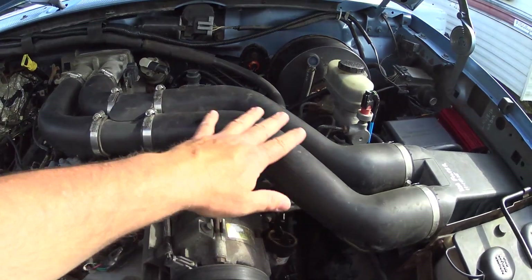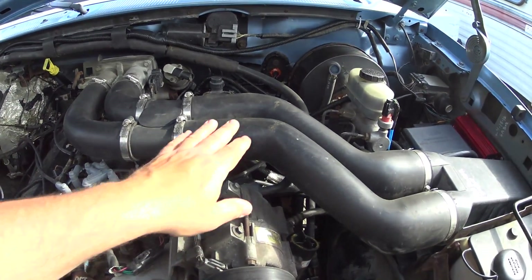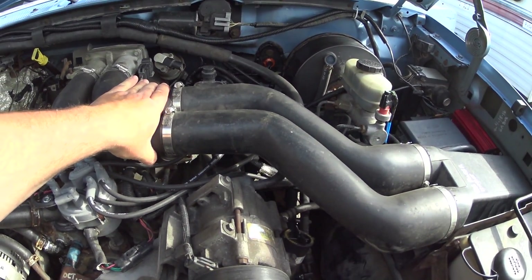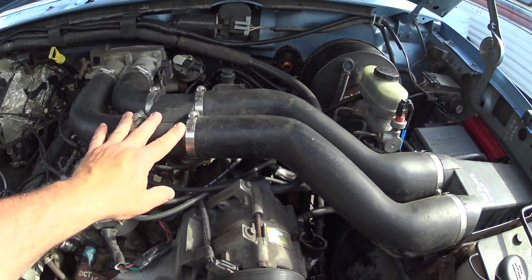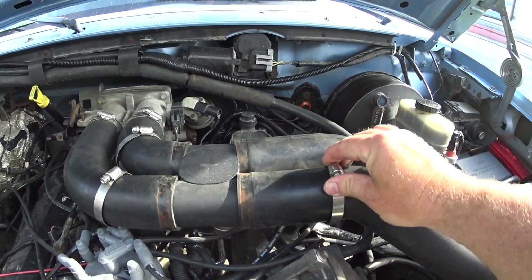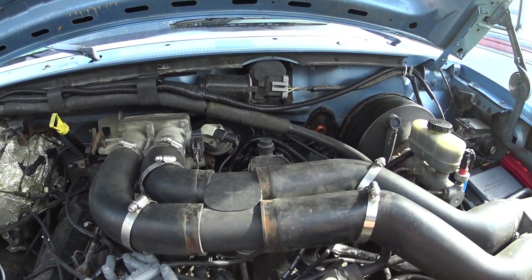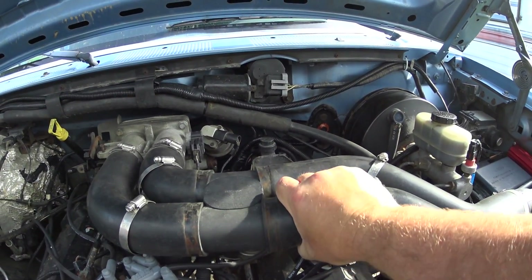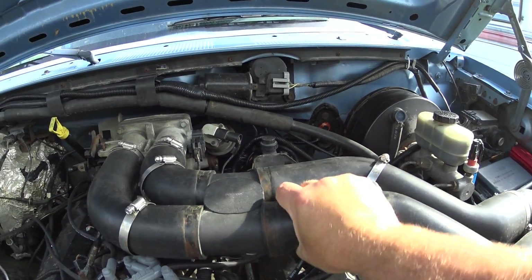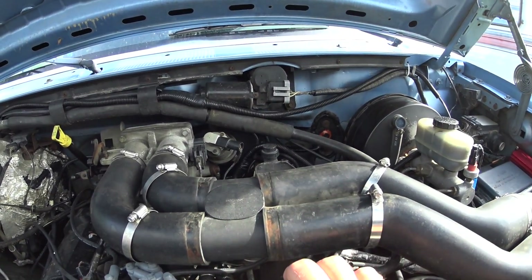On your motorhome, look for these black tubes — or on your truck, this is what it's going to look like. You're going to find this junction here, and what you're going to do is loosen all these clamps. Once you have those hose clamps loose, just slide them up the tube one way or the other to get them out of the way.